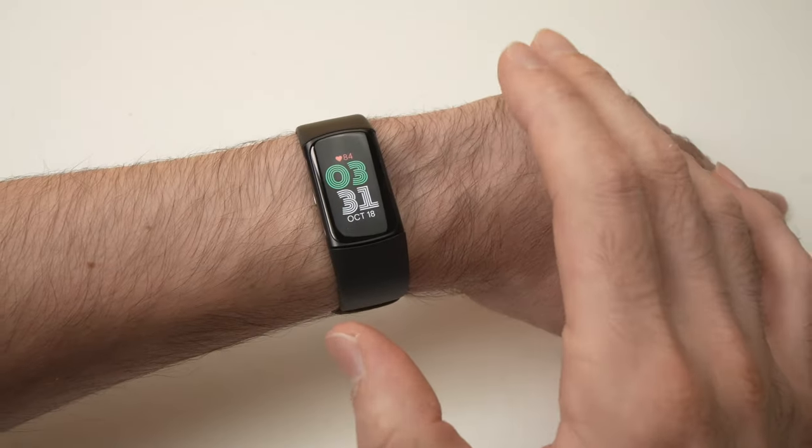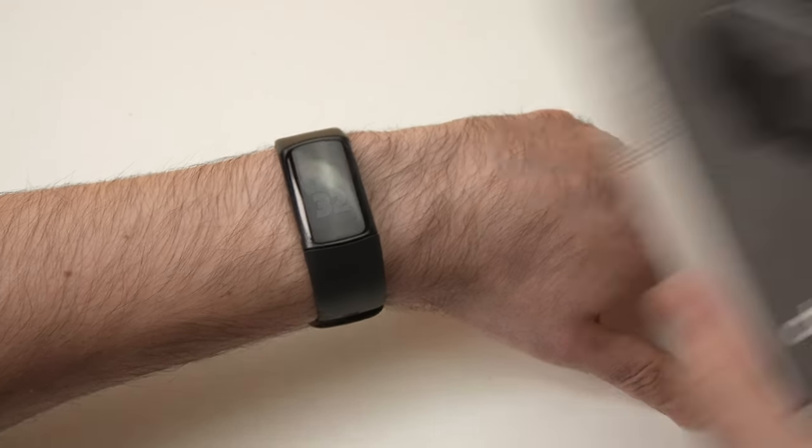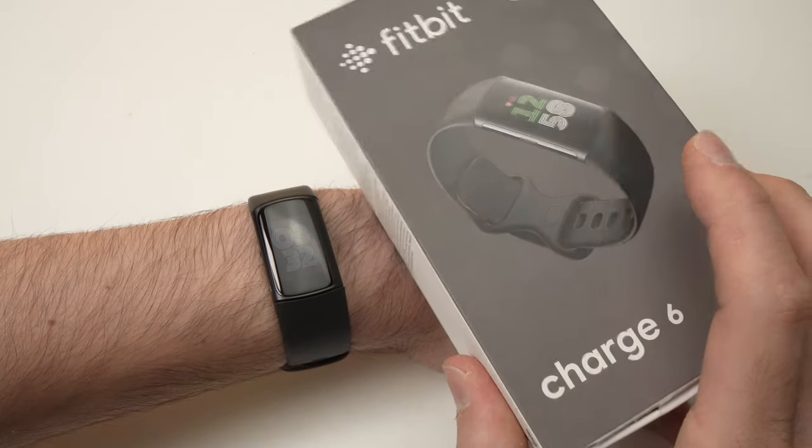In this video I'll show you how to use the ECG function of your Fitbit Charge 6. Let's get started.